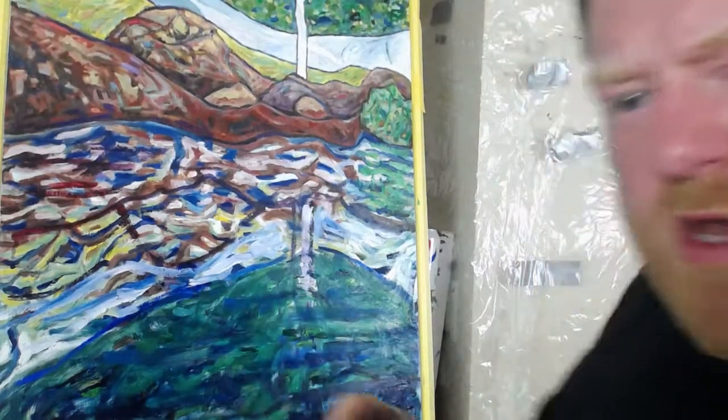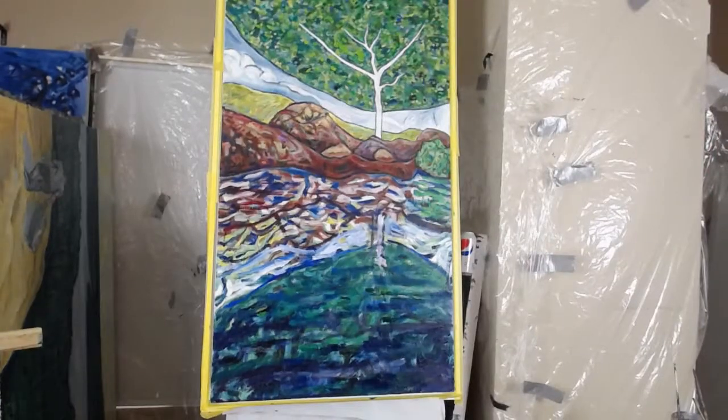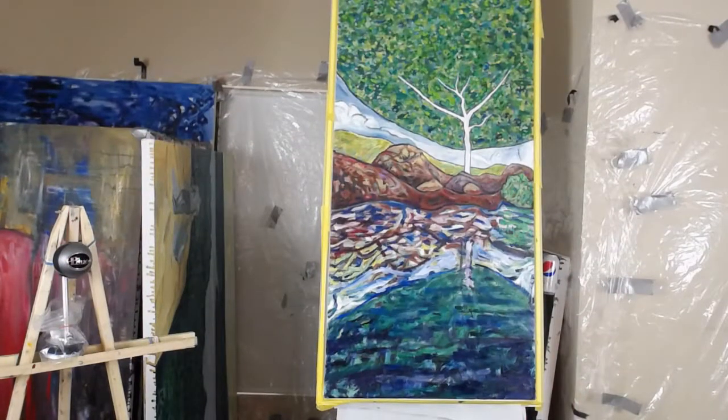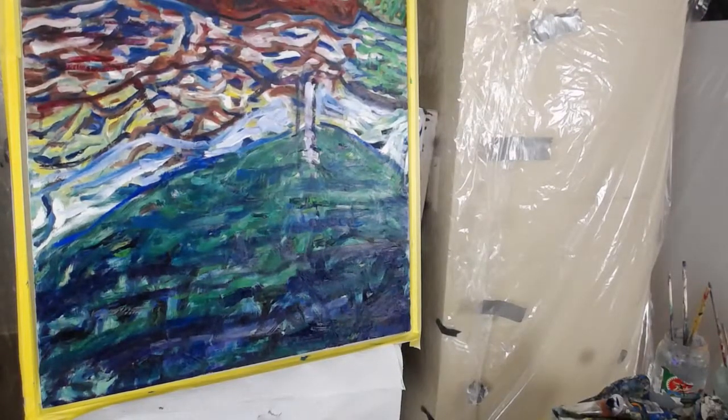I need to step back and look at how this thing looks. I'm going way back about 20 feet. Okay — the tree is way too dark. Definitely a couple of problems, but simple solutions. I think the dark is okay; it just needs streaks of lighter color. With reflections there are always sharp darks and lights, and as you get closer I think they get smaller. Let's just wing this.